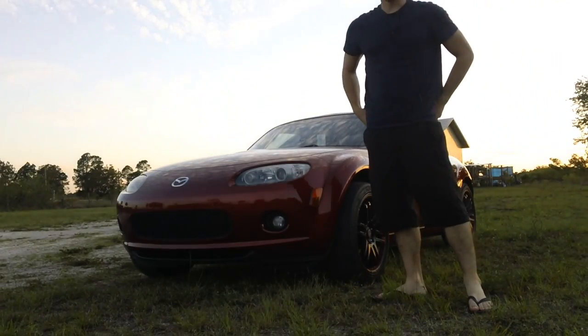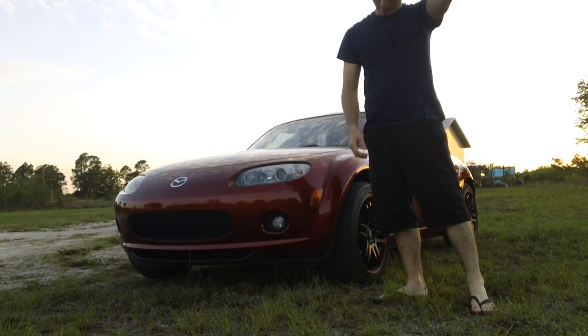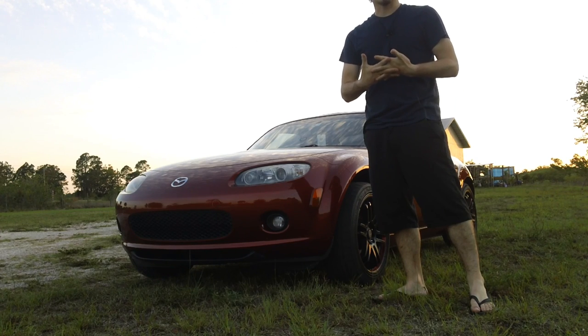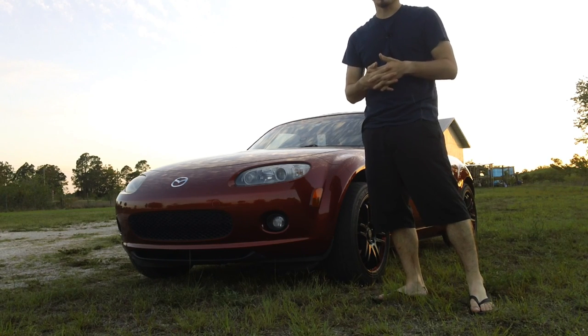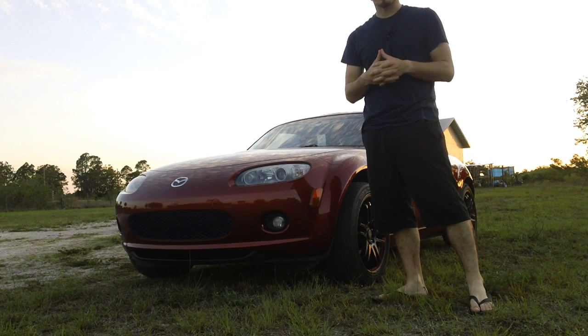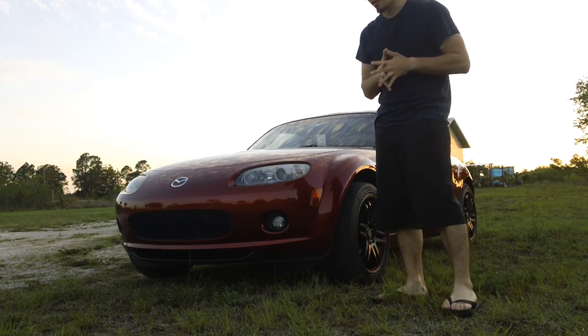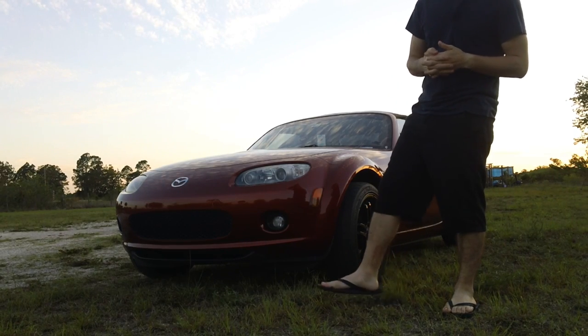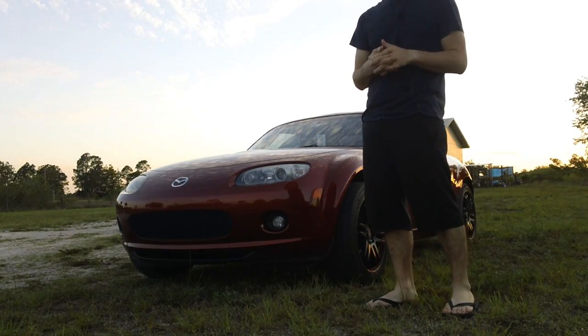What's up guys, this is Average Cracker with a video review of my Kicker Hideaway speaker. I already tried to make this video like maybe 30 minutes ago, wasn't feeling in the best mood, felt like it came out crap so I'm trying again. Hopefully this time it turns out a little bit better. This is my 2006 MX-5 and today we're going to be talking about the Hideaway speaker.